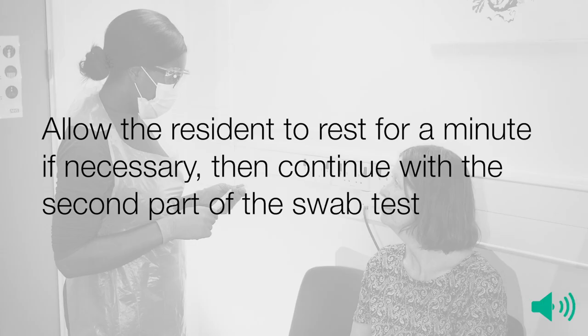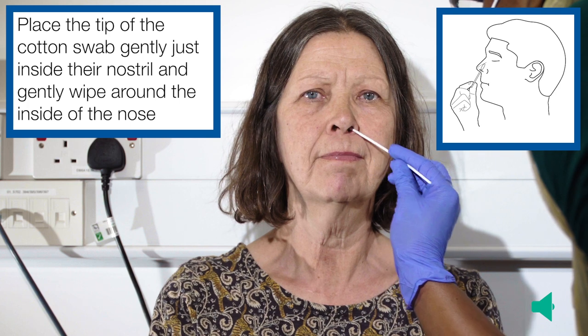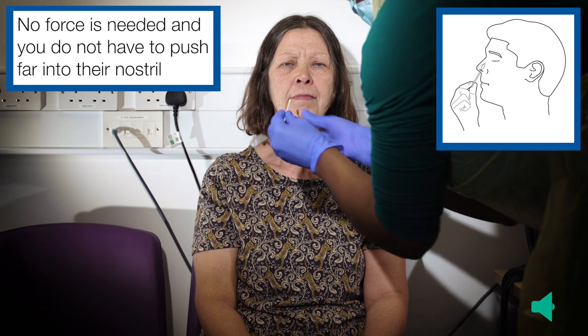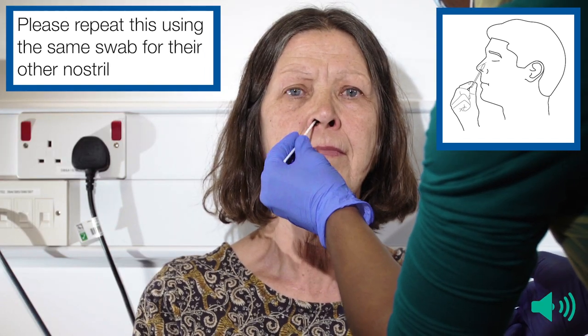Allow the resident to rest for a minute if necessary, then continue with the second part of the swab test. Ask the resident to put their head back a little again. Place the tip of the cotton swab gently just inside their nostril and gently wipe around the inside of the nose. No force is needed and you do not have to push far into their nostril. Please repeat this using the same swab for their other nostril.